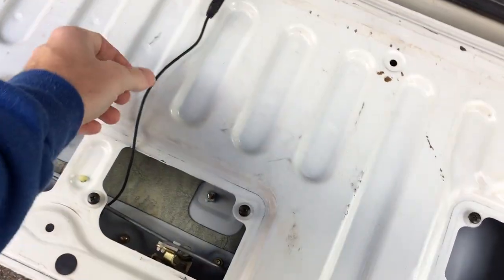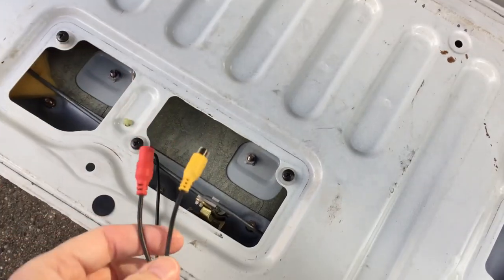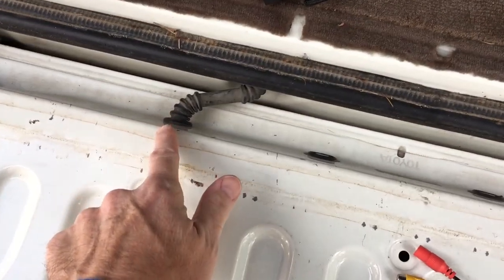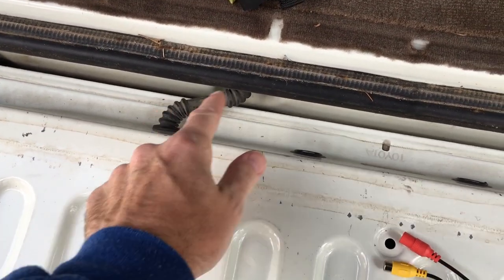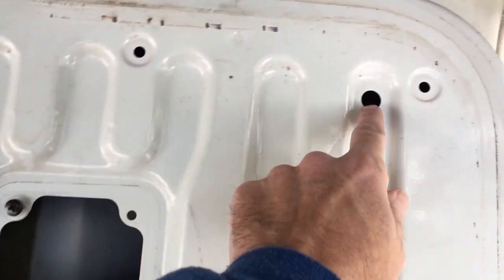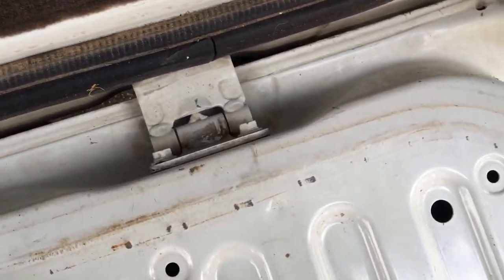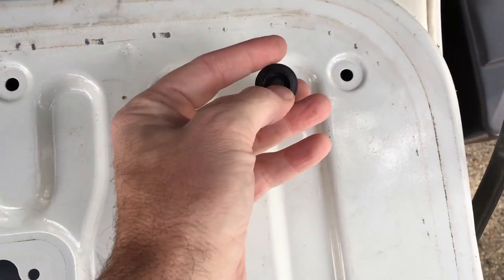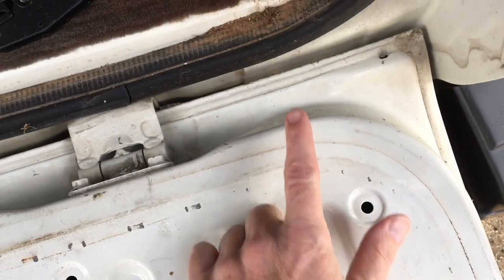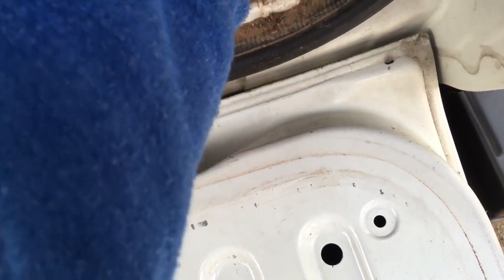It's been a couple weeks since my last video on this, but I have the wires coming out here. I was going to route it through here, but this looks like it's going to be a huge pain. So what I'm going to do is run these through here and out through this little plastic plug that goes through there. I'll route the wires through that, and then I'll have it come out the panel and go this way and out that panel.